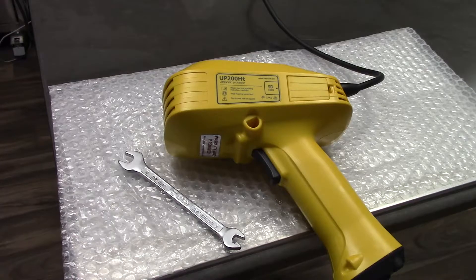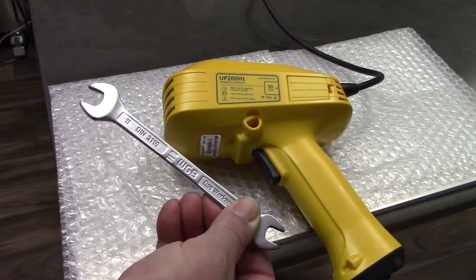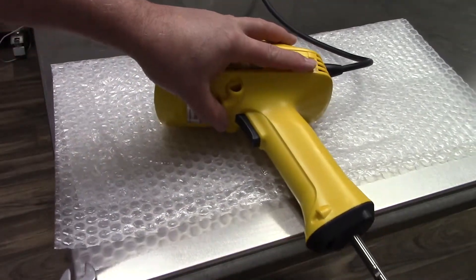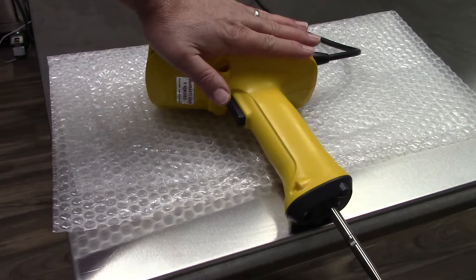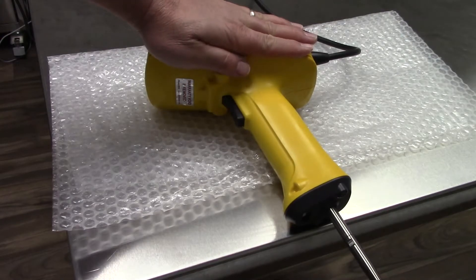Let's begin. Using the wrench that was supplied in the case upon your purchase, I'm going to apply force with my left hand at the top of the unit, going across the unit.